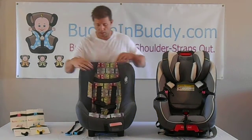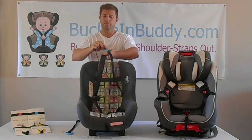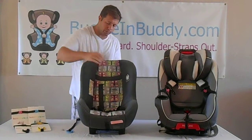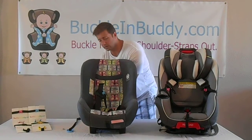Once you have the straps brought up to the front of the seat, grab the Buckle and Buddy. There's a loop of material next to the clip on each side — slide the shoulder strap up through that loop of material so you can re-secure it to the metal clip on the back of the seat.